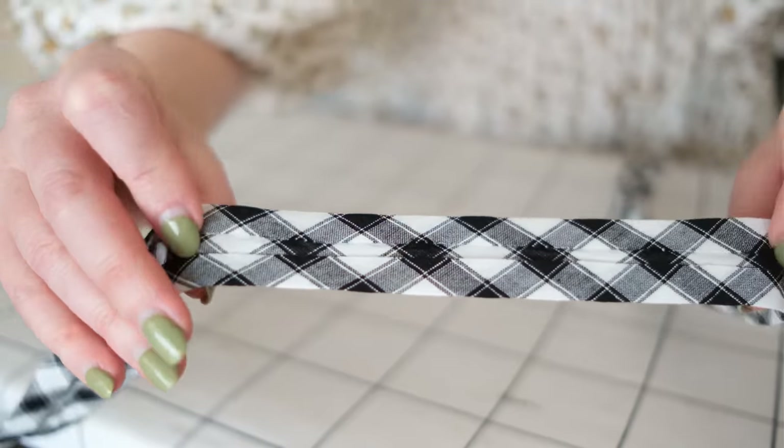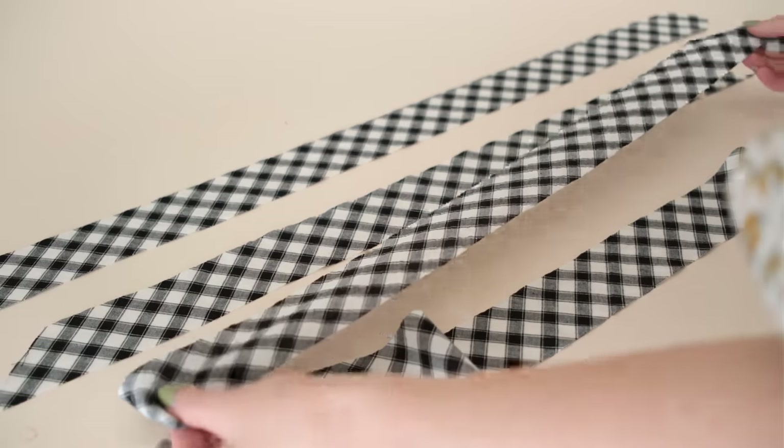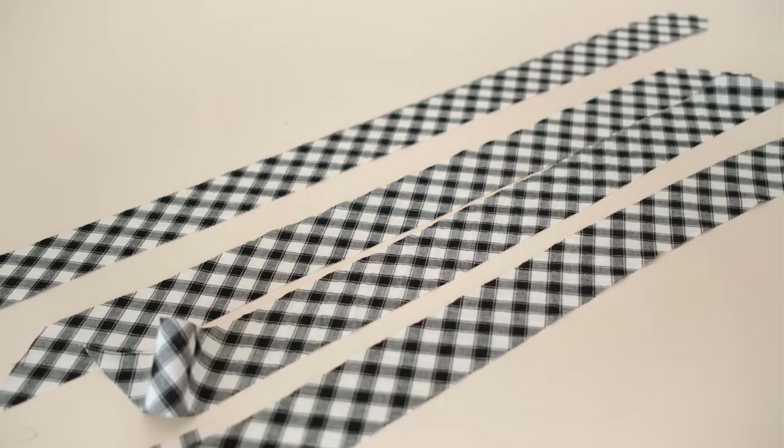Bias binding, also known as bias tape, is a narrow folded strip of fabric that has been cut on the bias of the fabric. Cutting along the bias means cutting at a diagonal angle against the weave or grain of the fabric, which gives anything cut along the bias a nice amount of natural stretch, making it a bit more flexible and able to conform to curves much better than fabric cut on the grain normally.